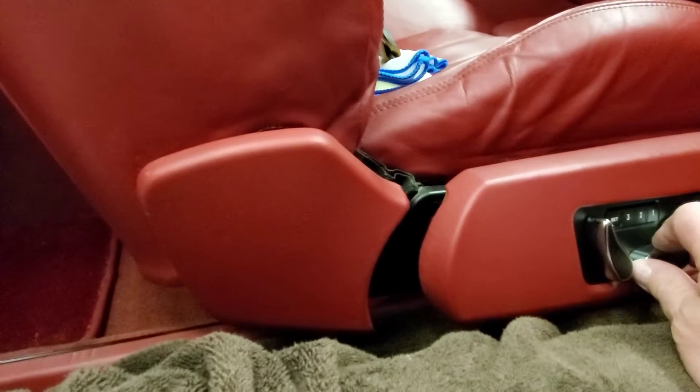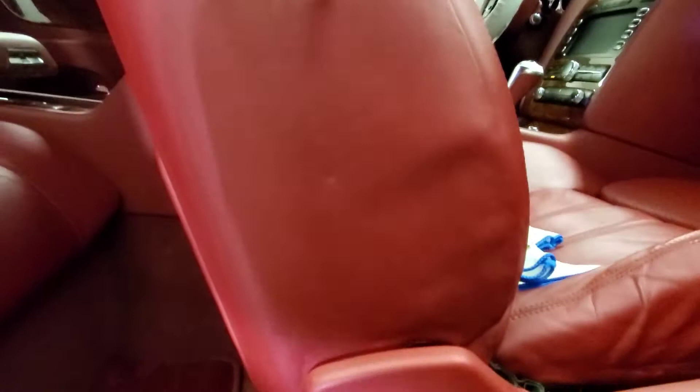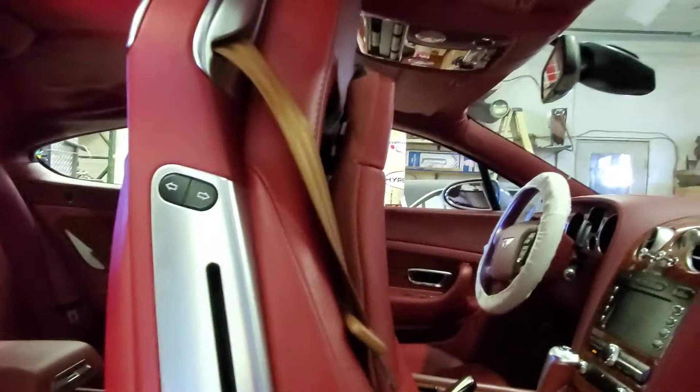Let's go to the top. Rotating forward. Recliner. Don't hit your sun visor. We'll go in the bottom here and we have some screws to take out. I'm going to pause for a second.